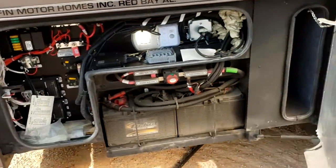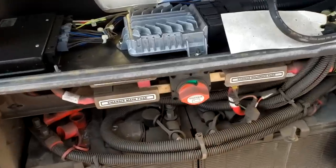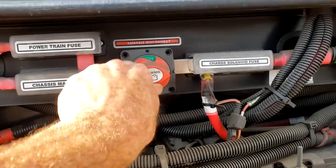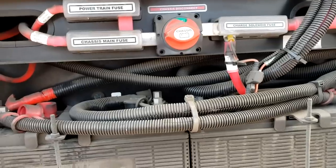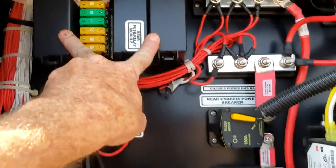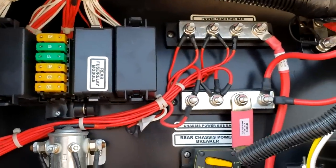Right here is your chassis service bay. You have your chassis batteries — 12 volt, always 12 volt. They're sealed, non-serviceable batteries, so you don't have to check the water level. Right above is your battery disconnect — rotate it to the off position only when putting it into storage. You also have some chassis fuses here. Check your owner's manual to know what each fuse is for. These are actually circuit breakers — it says rear chassis power breaker and front chassis power breaker. You can turn them to the off position.